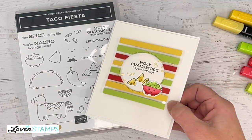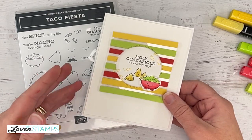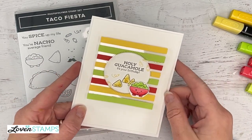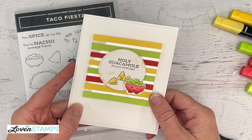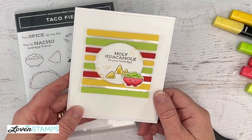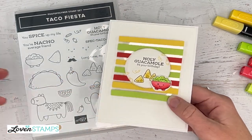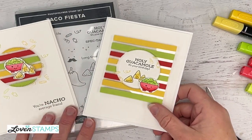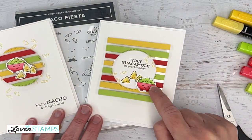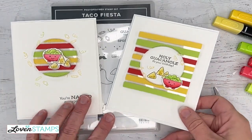There's always the guacamole question — what do you put in your guacamole? Is it just avocado and salt and a little lime, or does your guacamole have to have diced onion, all the cilantro, and all the accoutrements? I am a plain guacamole fan: avocado, a little salt, some lime juice. That is my go-to.